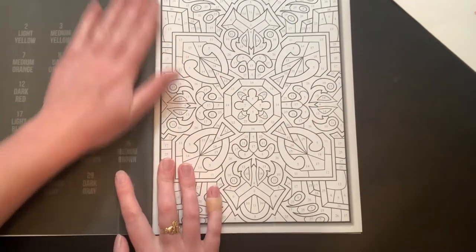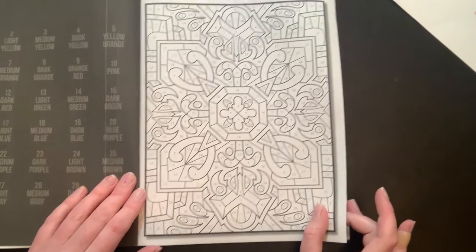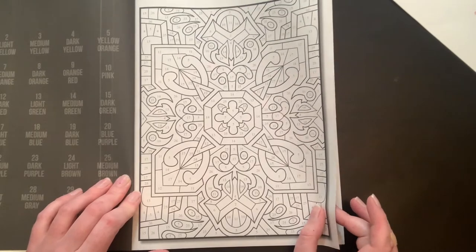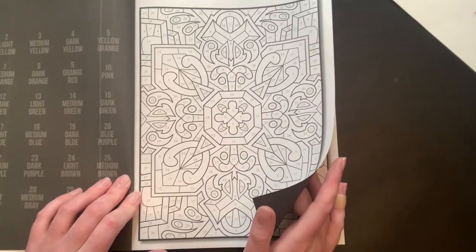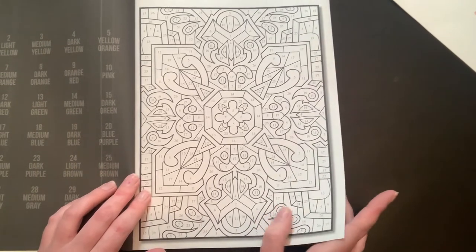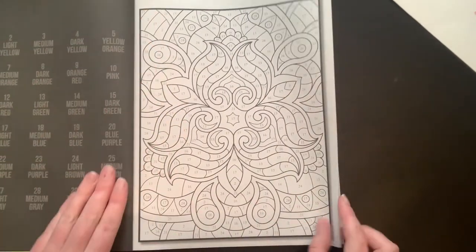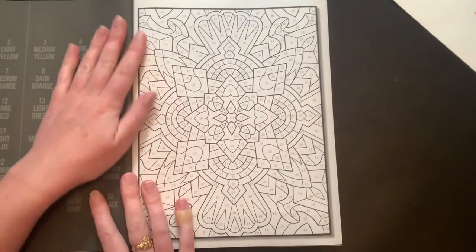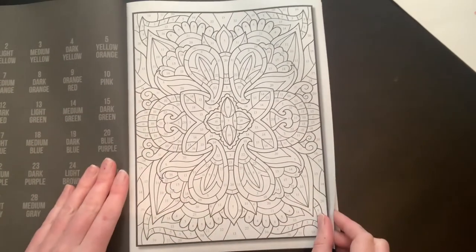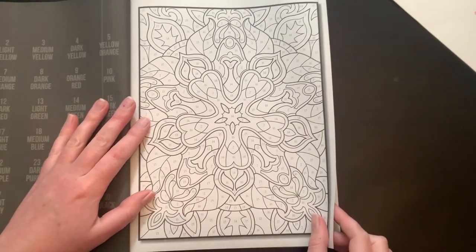It looks like the color palettes are on the back, so I take back what I said. Maybe I just got a misprint. As always — this is Amazon paper — always put something behind the page you're working on if you're using alcohol markers especially, but even with pencils it's a good idea. The black doesn't prevent bleed-through; it just helps you not see it as much. That one's really pretty — like a gem. It looks like we're getting all patterns, which is cool. My brain is just fixated on the fact that those pages fell out, so now I'm being extra careful when I turn the page.